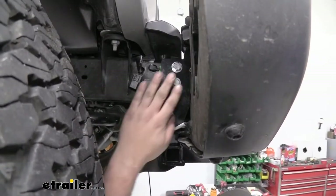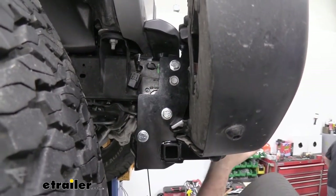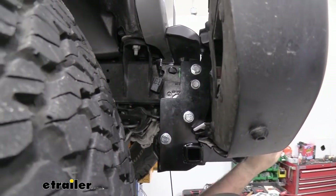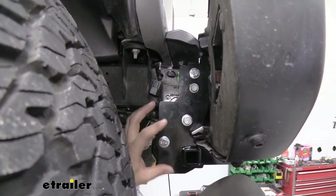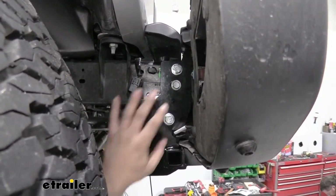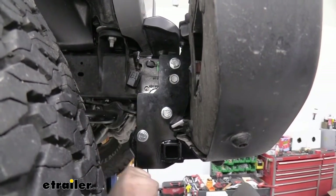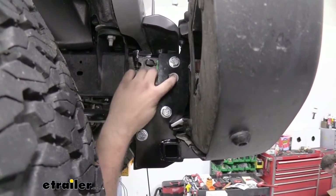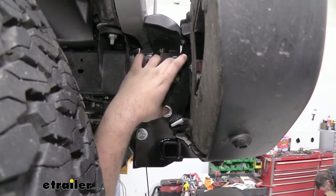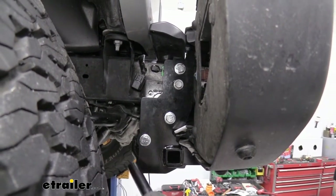Now's a good time, since we have our passenger side essentially all in place, to make sure everything is level and squared up, because we're going to need to do the driver's side. If we tighten this down crooked it's going to make for a rough time on the other side. Once it's nice and aligned, go ahead and tighten these down. The sequence is: start with our factory 16-millimeter, then the larger bolts, and then the last one.